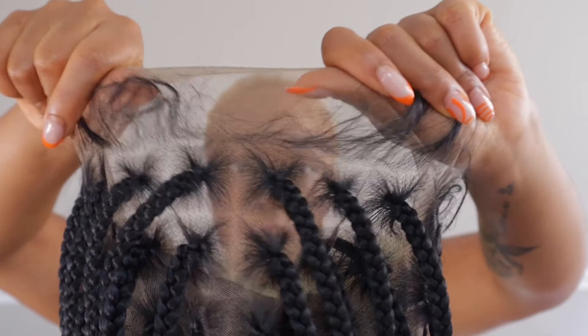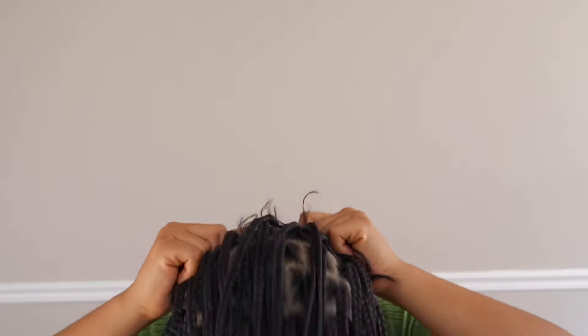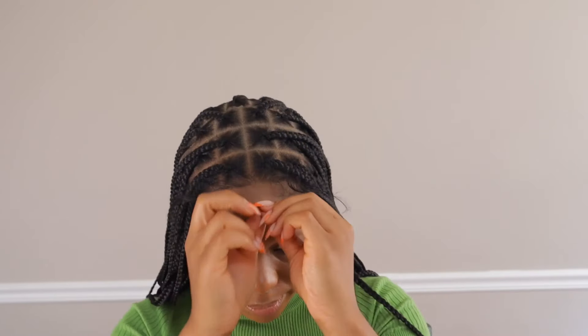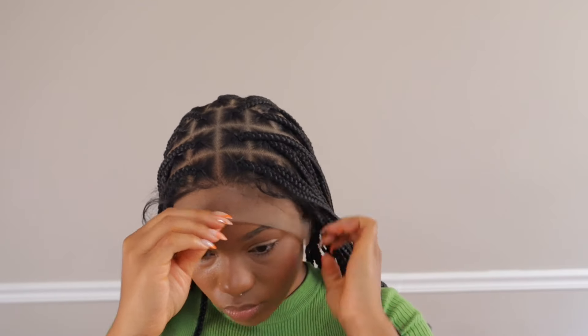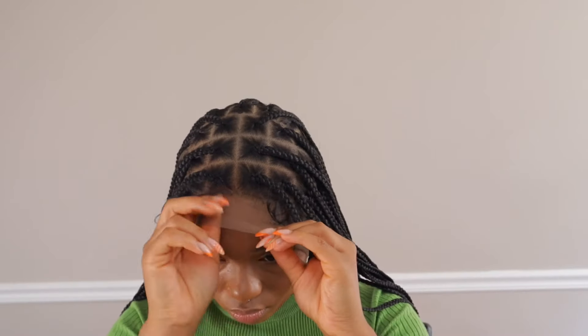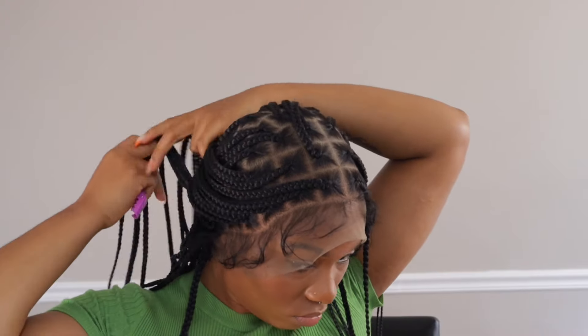It's a 360 wig, so you can glue down the front as well as the sides and the back. If you wanted to wear it and pull it up in a ponytail, you could do that. It's giving baby hairs all around. Now I'm not a big fan of the baby hairs — they were a little bit much for me — but they're great for those who like baby hair. I think what I should have done was go in and pluck it a little to thin it out and get rid of that harsh hairline.